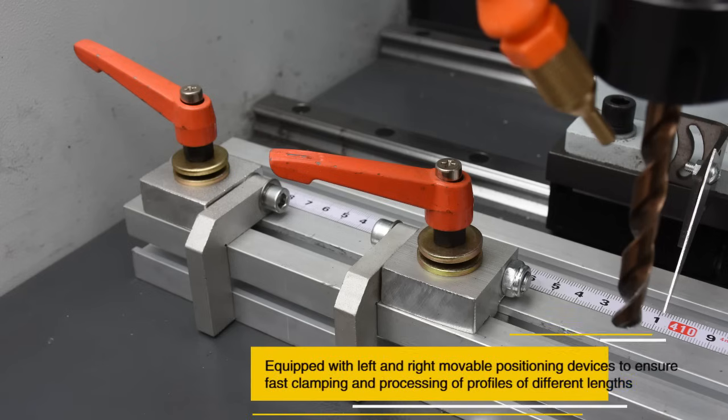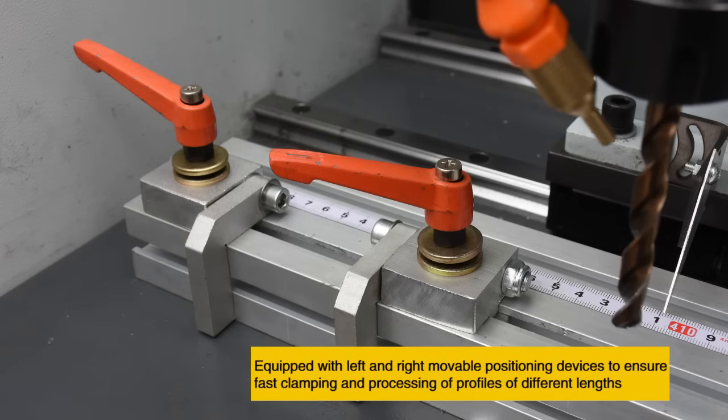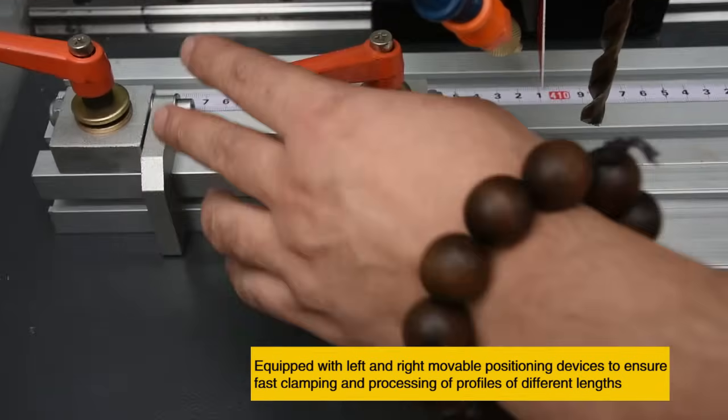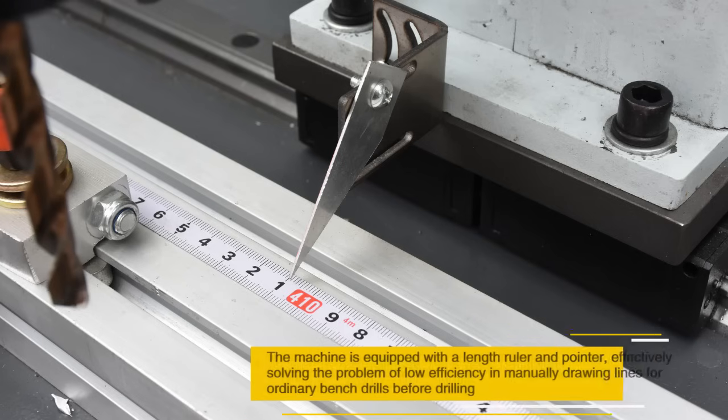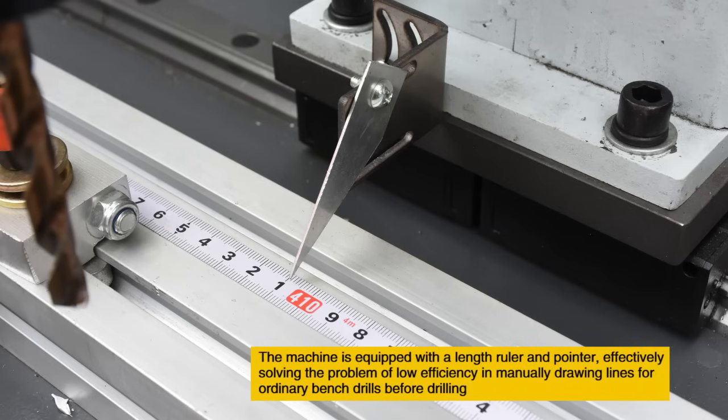Equipped with left and right movable positioning devices to ensure fast clamping and processing of profiles of different lengths. The machine is equipped with a length ruler and pointer, effectively solving the problem of low efficiency in manually drawing lines for ordinary bench drills before drilling.